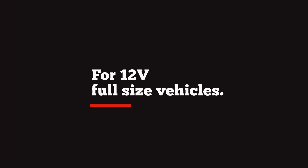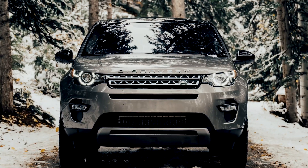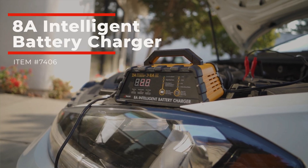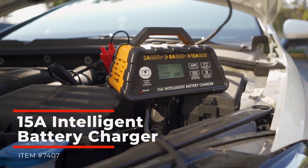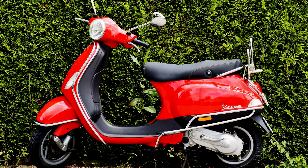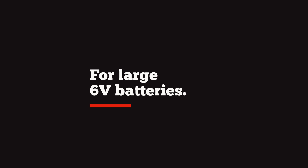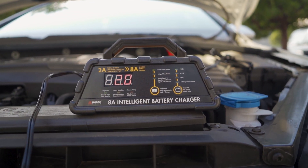For 12 volt full-size vehicles such as trucks, vans, sedans, and large SUVs, I recommend getting the 8 amp intelligent battery charger or the 15 amp intelligent battery charger based upon your additional needs, which I'll explain shortly. For 6 volt golf carts and other smaller 6 volt batteries, the 4 amp intelligent battery charger is the perfect choice. Large 6 volt battery banks, lighting systems, and larger 6 volt batteries would benefit from using the 8 amp intelligent battery charger.